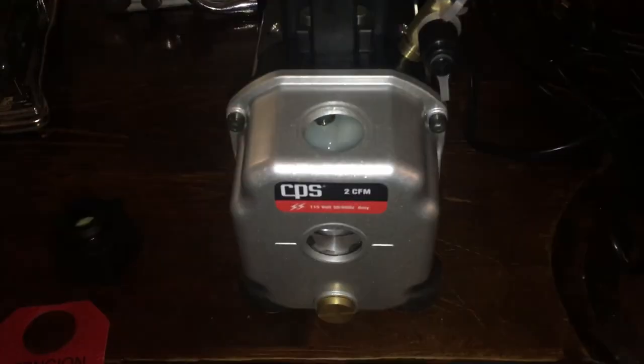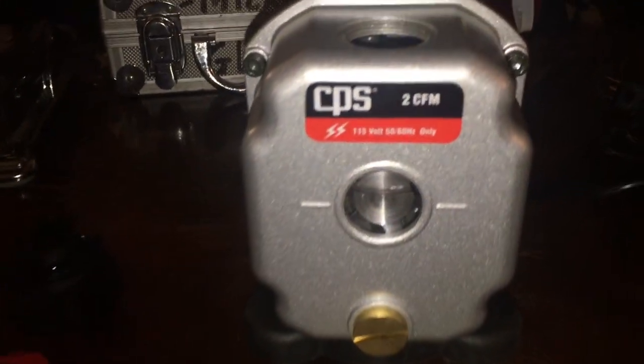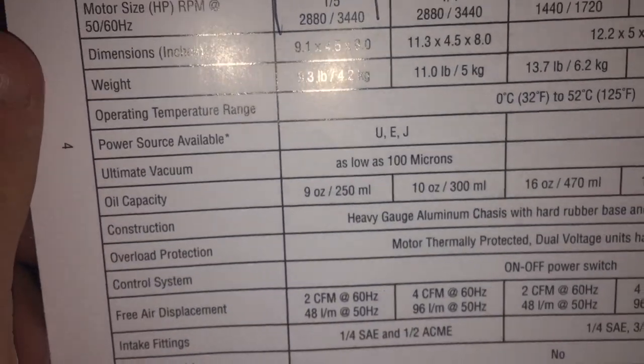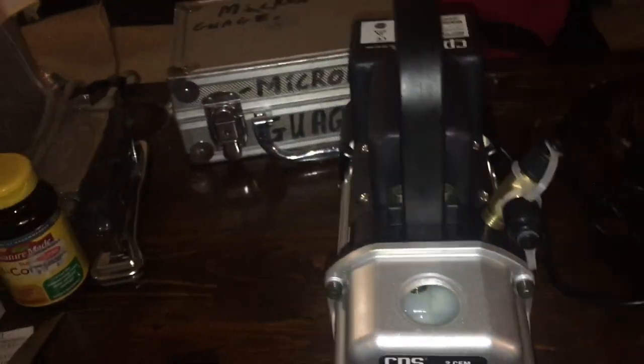It takes 9 ounces of oil, or 250 milliliters. The instructions confirm 9 ounces / 250 ml — that's basically one whole bottle. So you could just fill that bottle up, keep a little spare, and dump the whole thing in. No muss, no fuss.